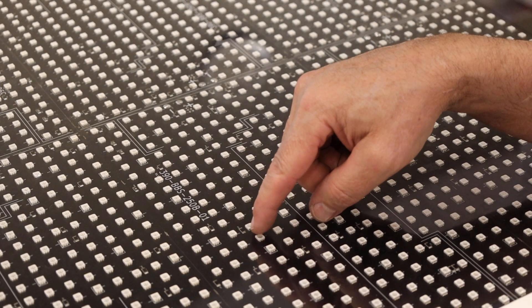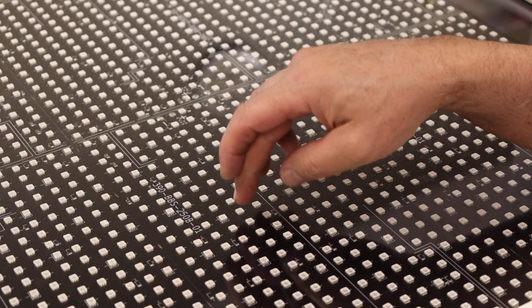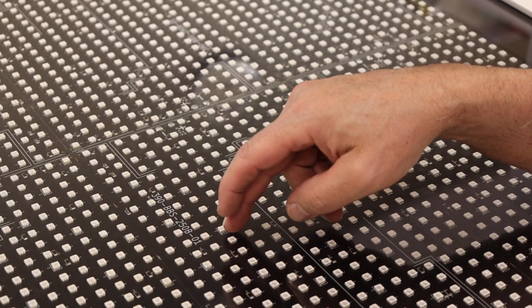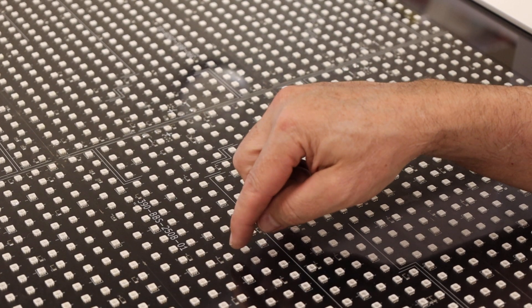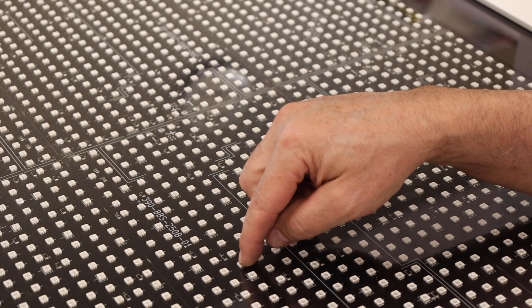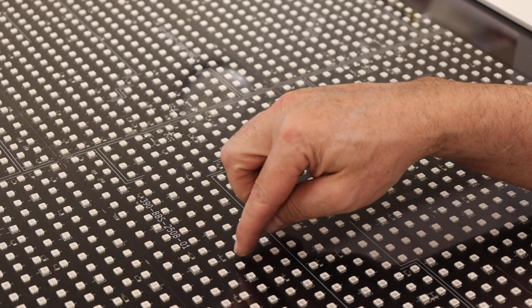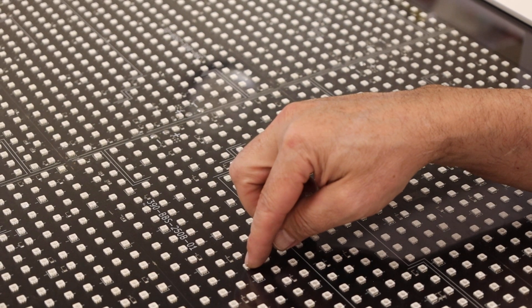On the Ovation ULT bed, all of our diodes are on half-inch centers. We have 9,481 diodes on a bed. However, technically, some companies will tell you this so it makes them sound like they have more diodes, but each one of these diodes has three different filaments in it.